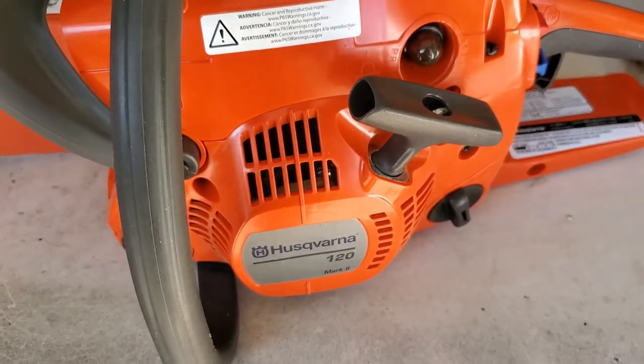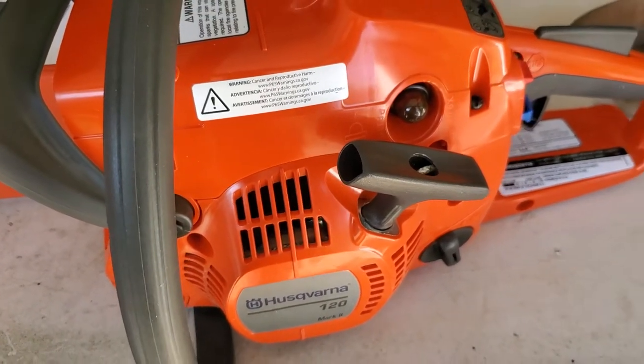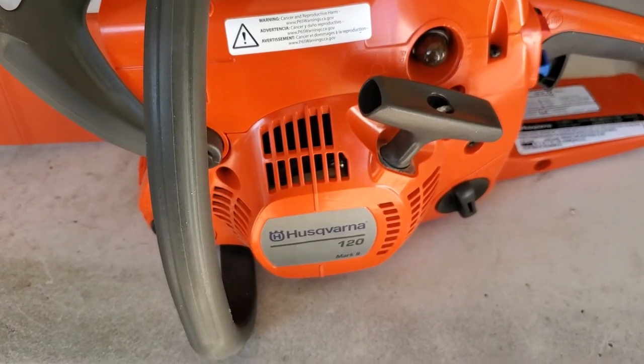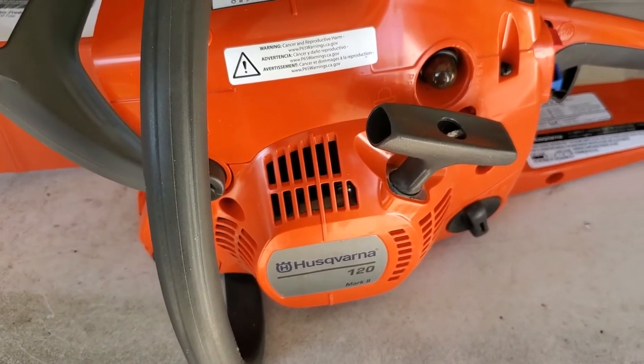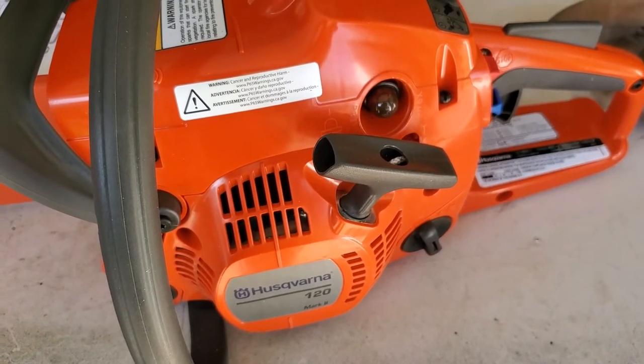So I went to the crappy tire figuring that, you know, my luck, I probably just got a dud. And it turns out I had a dud. Again, it would start — the only time it would run is if I was on the trigger. As soon as I let go of the trigger, it would idle for a couple seconds and then die.